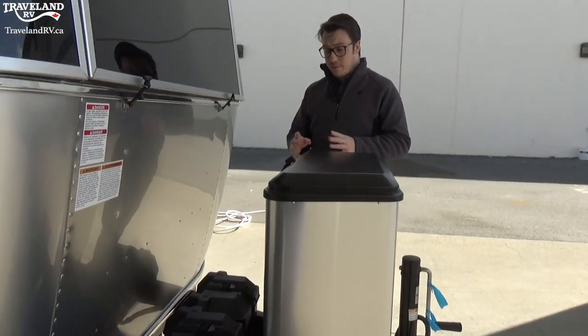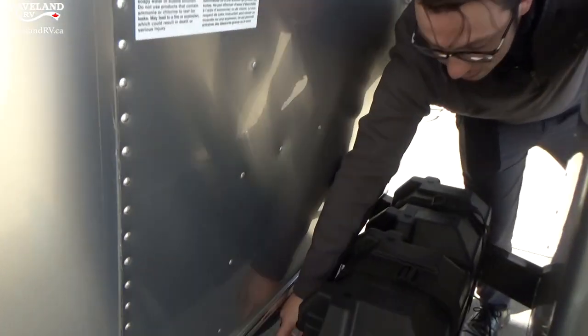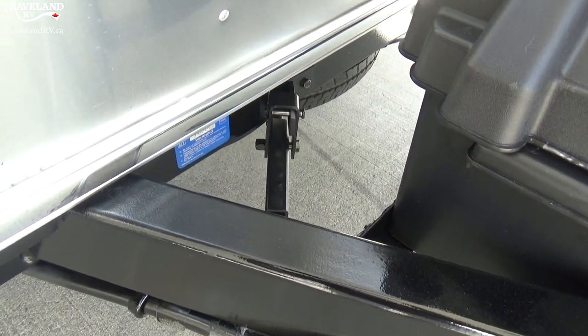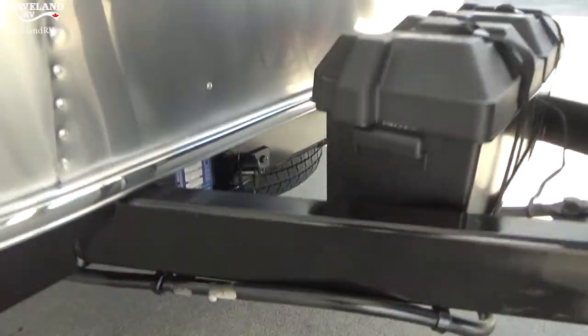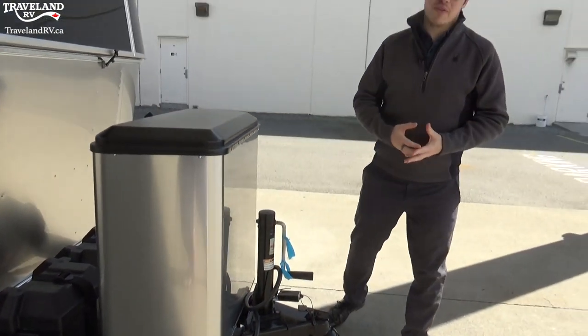Before we move too much further, I have a couple more things to point out. You'll see there is a metal bar right here — that is actually to crank down your spare tire. There's a crank jack that you will just start cranking and it gets your spare tire down.